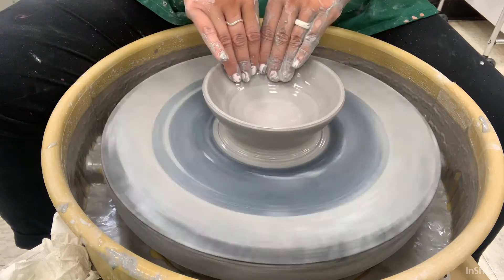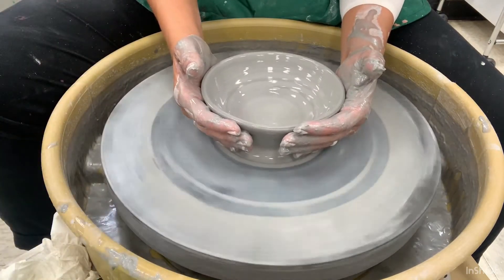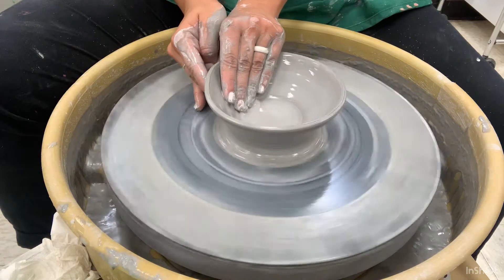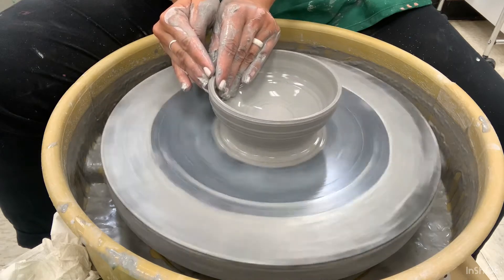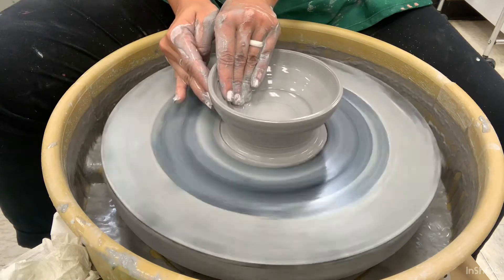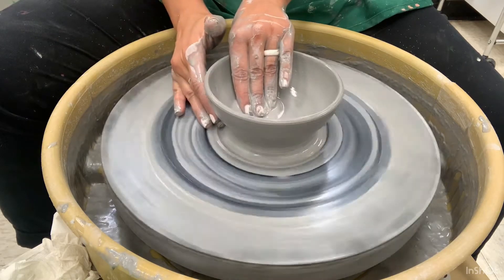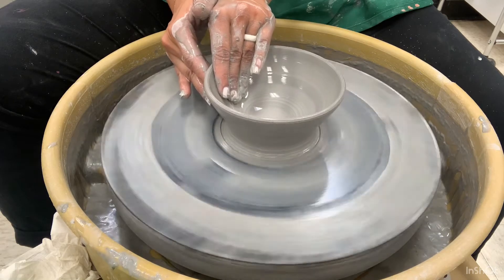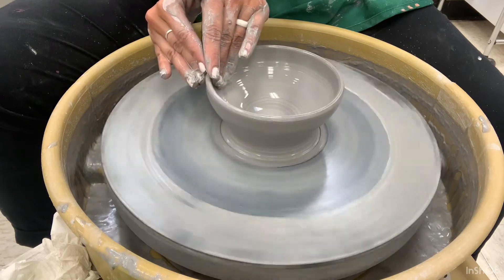Here I'm checking the thickness of my walls and I've got a nice bowl shape. I decided to curve it in a little bit more. As you can see, I'm guiding the shape of my form with the direction that my hands are moving. My left palm is pressing down and out, and my right fingertips are on the outside for support, but then they go ahead and lean in a little bit more towards the top to curve it.